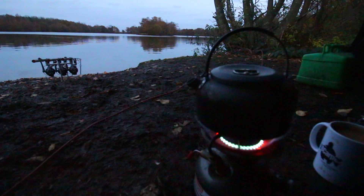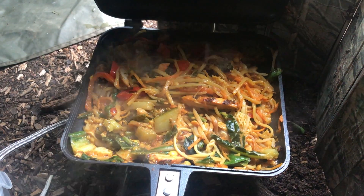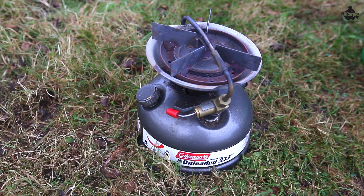We all need a cooking source or a heating source in the winter or any time of year really. We've all got a stove — whether we stay for a couple of days or an overnighter, we always like to have a cup of tea or cook up something. There are lots of different stoves out there, but one that I've used consistently, especially through the winter months, is the Coleman 533 Unleaded Sportster Stove.